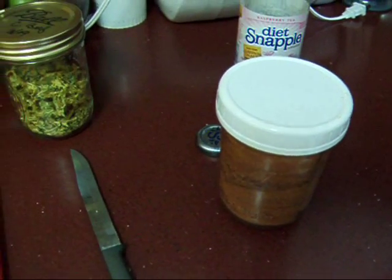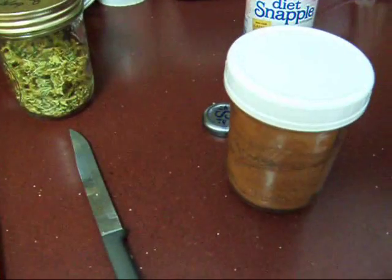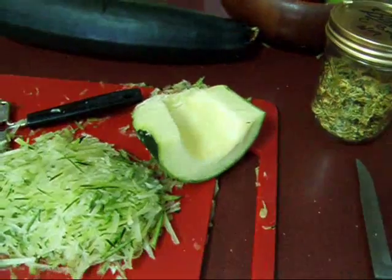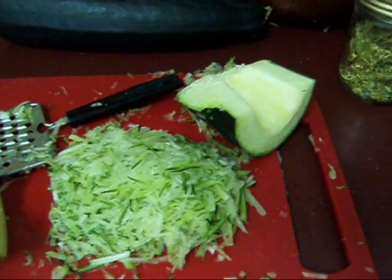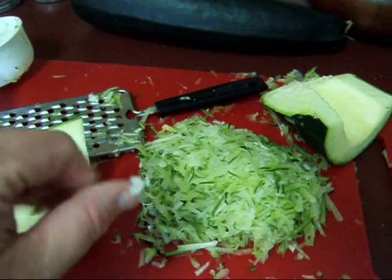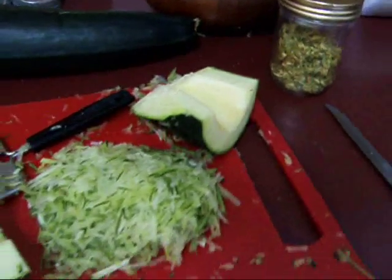Maybe it's worth it for you if you have an overabundance of tomatoes, but not for me — especially as long as it took in my dehydrator, because this time of year my dehydrator is going all the time with something, and it really tied it up. So anyway, back to this: if you want to make zucchini bread all year, go ahead and dehydrate it up.